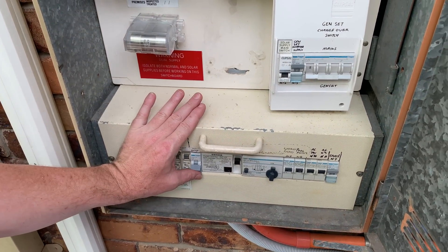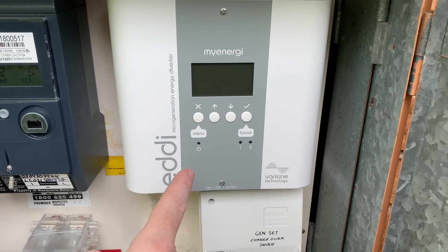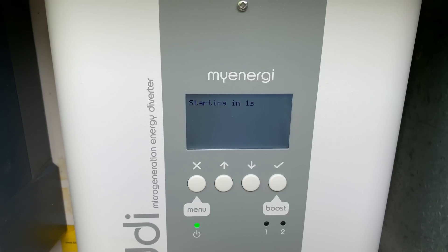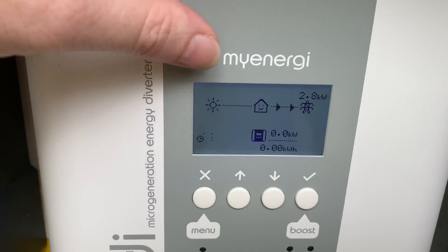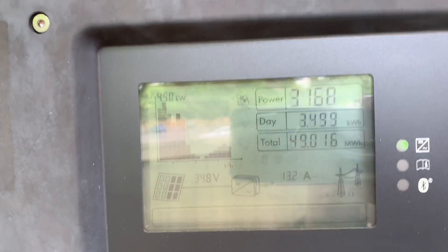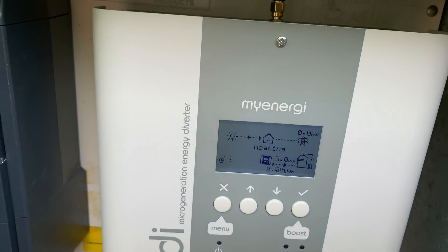Turn it on first. The sun's shining — 2.7 kilowatts is going back to the grid, and we've got 3.4 up there. There we go, we just went back to heating. It just clicked over and is now putting 2.8 kilowatts into the hot water system.